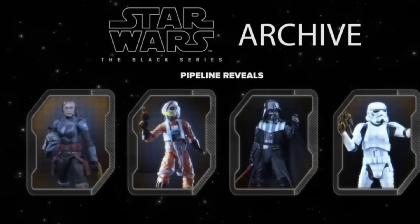Next up, they actually did go ahead and pipeline a brand new Archive Wave for 2024, and I gotta say, I'm not too happy with this Archive Pipeline. Bo-Katan is interesting — she just came out two years ago, so I don't think she justifies an Archive release. I think I'd much rather have a Season 3 version with the updated Pauldron in a new Mandalorian Season 3 box, rather than the old one in the Archive line. Up after that is actually the X-Wing Luke, and this one has already been in the Archive line before, so it is returning. This one just desperately needs a new mold altogether — it's one of the first ever Black Series figures made, so if you're gonna do a new X-Wing pilot Luke, please make a brand new mold rather than just an Archive re-release.